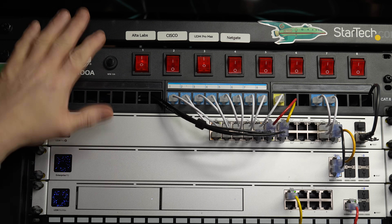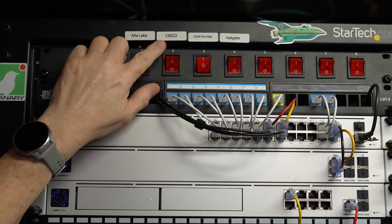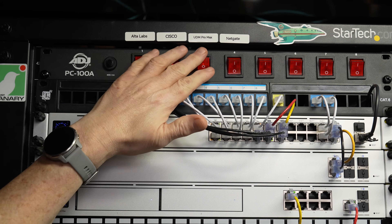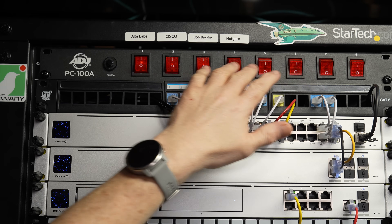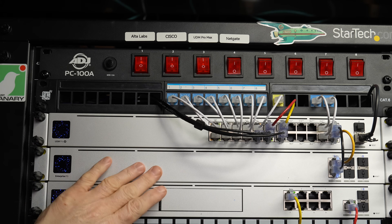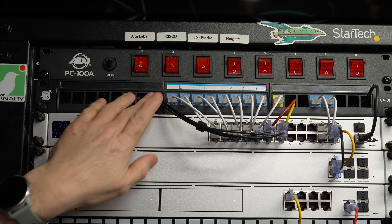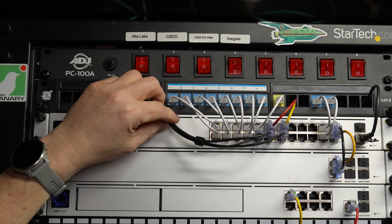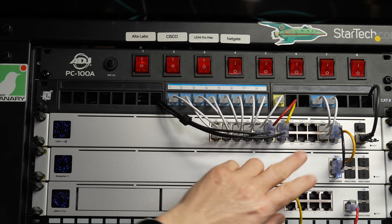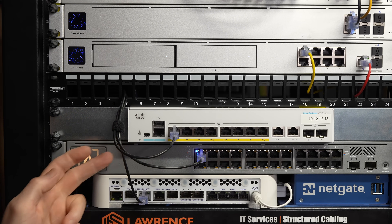Moving on to this side of the lab — I have these labeled up here because these power on or off the different devices. So if I want the Alta Labs on or off, I do this. If I want to turn a Cisco on, I flip that switch right there. I have a UDM Pro Max — this is my lab one, not my production one — and the NetGate device. I don't currently have the EFG on a switch because of the dual power supply; it just stays on right now. Part of the reason I use these patch panels without keystones inserted is they allow me to keep the wires organized. Each of these is labeled in UniFi — this is my UniFi Switch Pro.